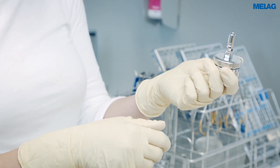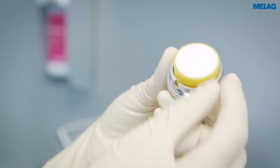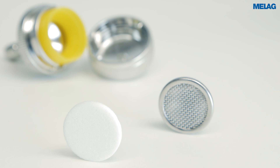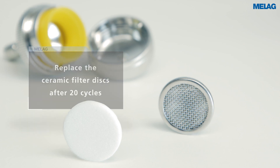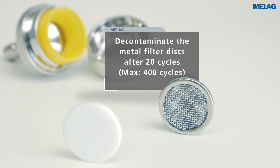A filter disc housing performs the necessary fine filtration of the water. You can use either a reusable metal filter disc or a ceramic filter disc to protect the instruments. Whereas the ceramic filter disc must be replaced after 20 cycles, the metal filter disc can be cleaned in the ultrasound bath after 20 cycles and then reused.